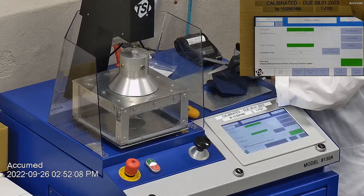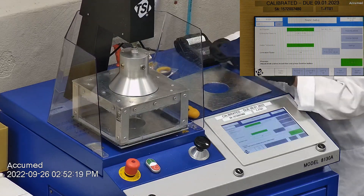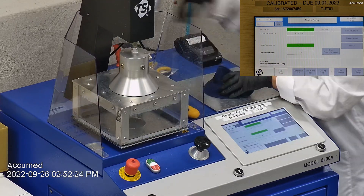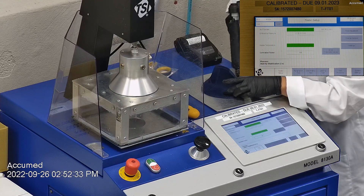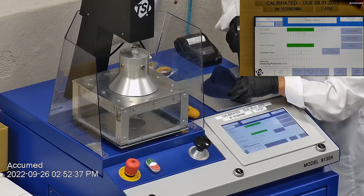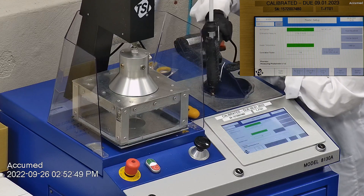We make sure the mask is properly and completely sealed with hot glue to the testing plate. When applying the hot melt glue, we make sure there are no holes or leakage around the seal to ensure accurate results. The testing plate is then attached to the frame, and the box is placed under the TSI filter holder for testing. The results are displayed on the TSI monitor.